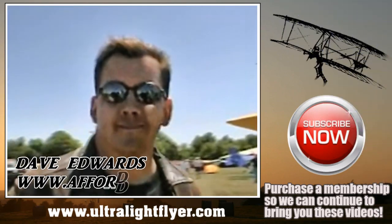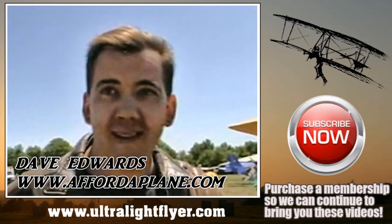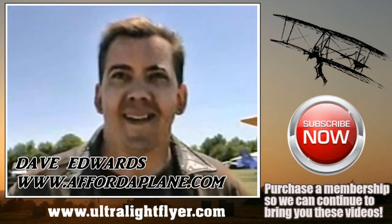I was on my website the other day and I noticed you've got a little airplane called the Borderplane. What's that all about?